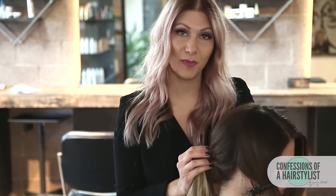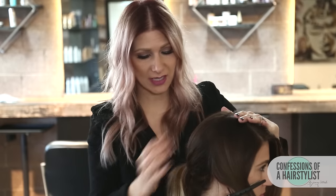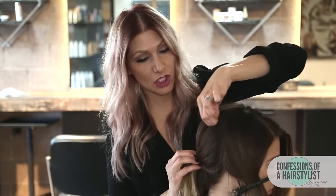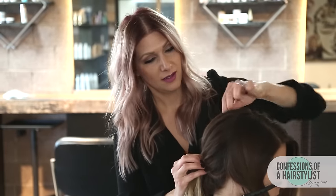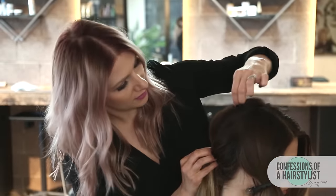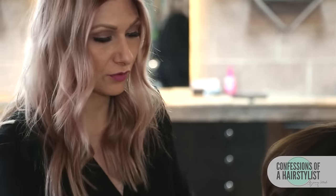Now that I've secured the ponytail with an elastic, I want to create a little bit more volume and erratic texture on top. I'm going to hold the base of the ponytail and pinch and pull — that's going to create volume and give it more of that disheveled boho feel we're going for. Then we're going to create a simple three-strand braid, splitting the hair in three.